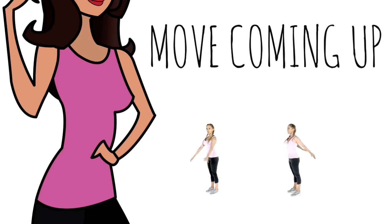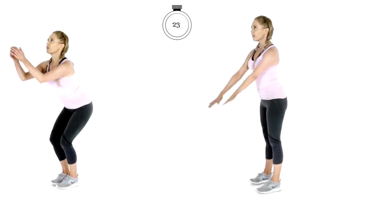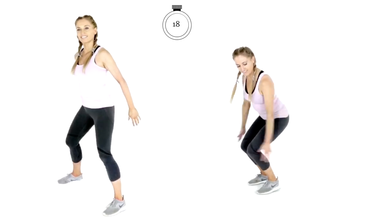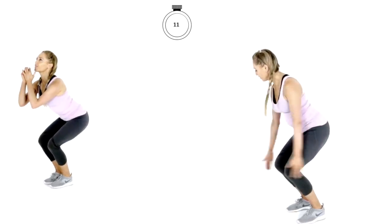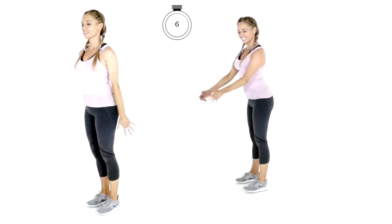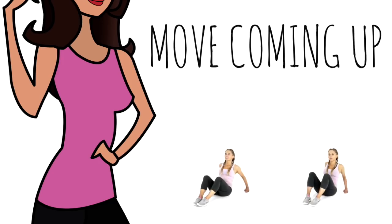Next move: we're going to do three squats, and then if you're following me on the right, you're going to jump it over. If you're following me on the left, you just step it over. We're doing this for 25 seconds. We're getting closer to the end of today's workout because that timer is coming down by five seconds each time. If you're doing that jump, make sure you land nice and softly.